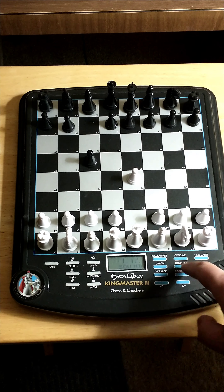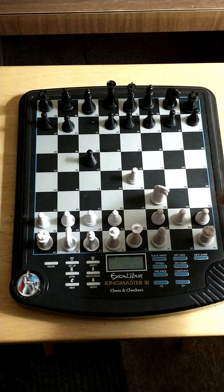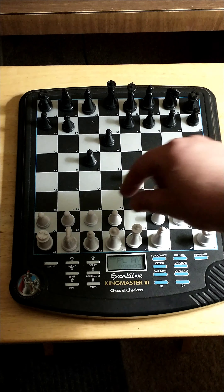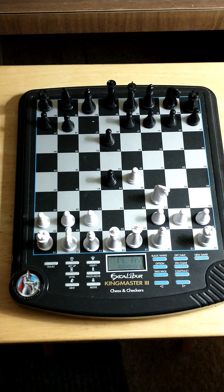And then we're going to hit hint. So what should we play in the Sicilian? G1-F3. It's consulting its opening book for the open Sicilian. I'll play d7-d6, and then we would play d2-d4, c5 takes d4 — for the open Sicilian.